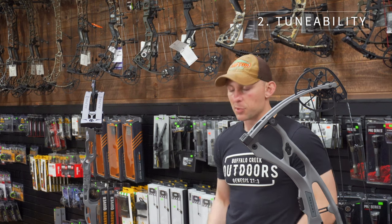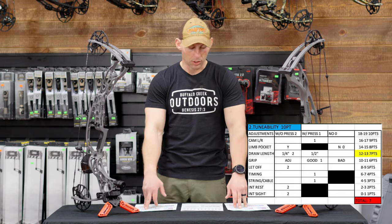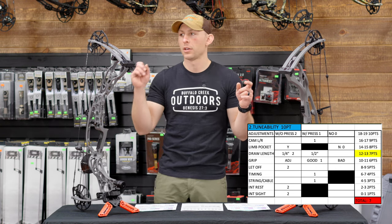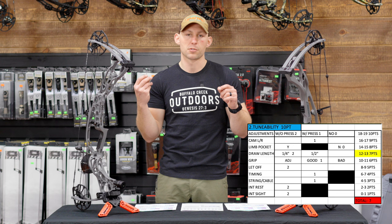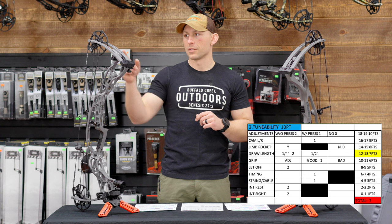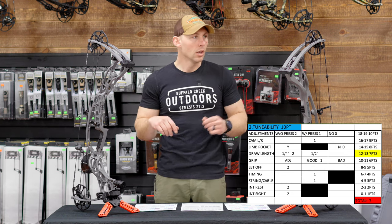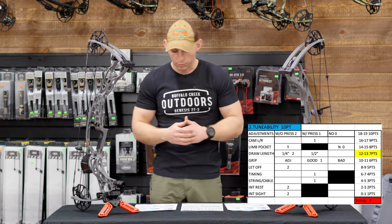Tunability-wise, both bows score the same — a seven — because they have the same options for how tunable they are. You can adjust your cams left and right with a press, so you get one point. Hoyt changed their spacer system this year: there are three aluminum spacers, color-coded, making it very simple to adjust back and forth. They also did away with the eclipses on the edges of the axles and went to a threaded axle with a screw in each end — pretty good features that Hoyt added this year.